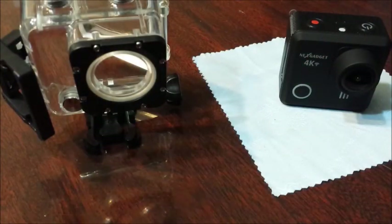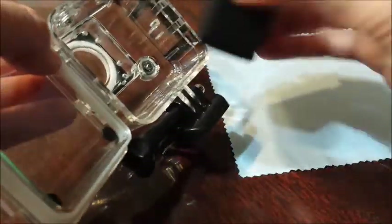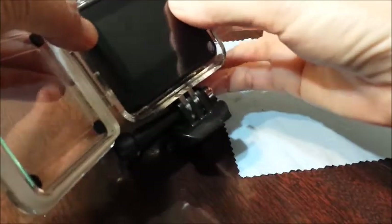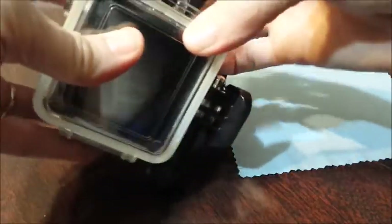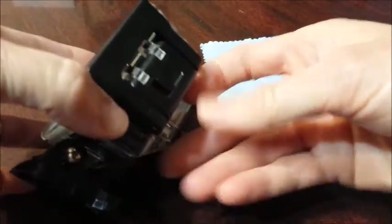To place the camera in the case, you open the case, slide it in, close it, and snap the latch.